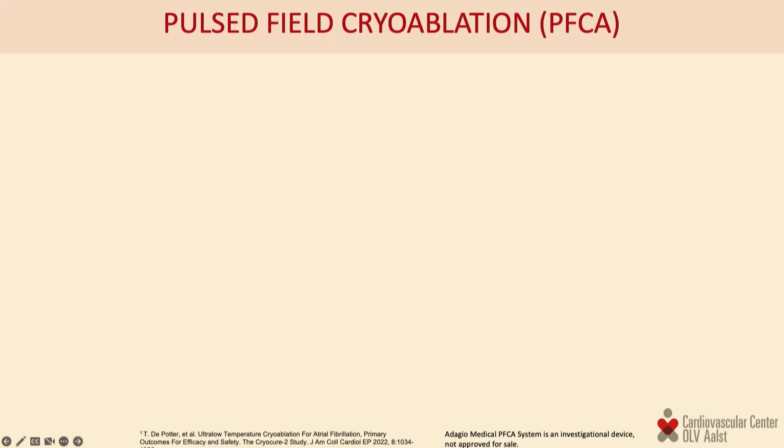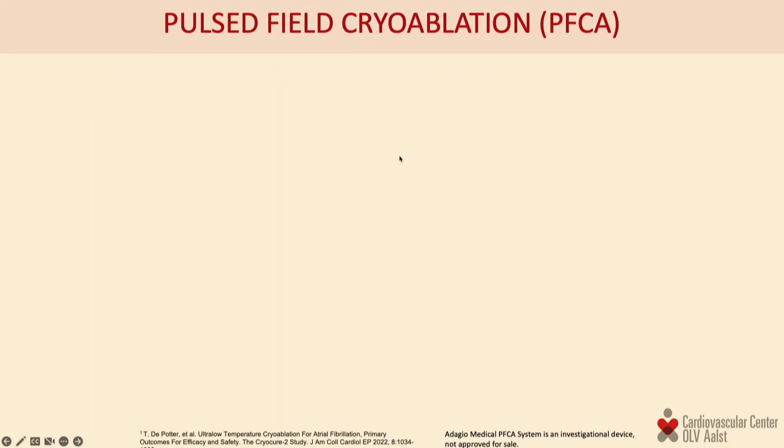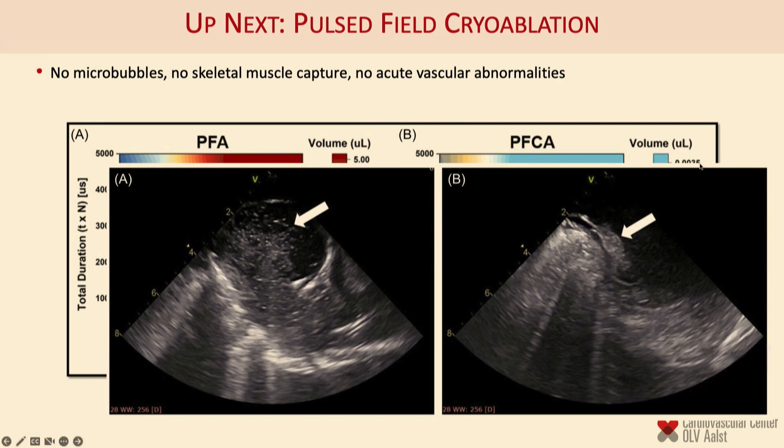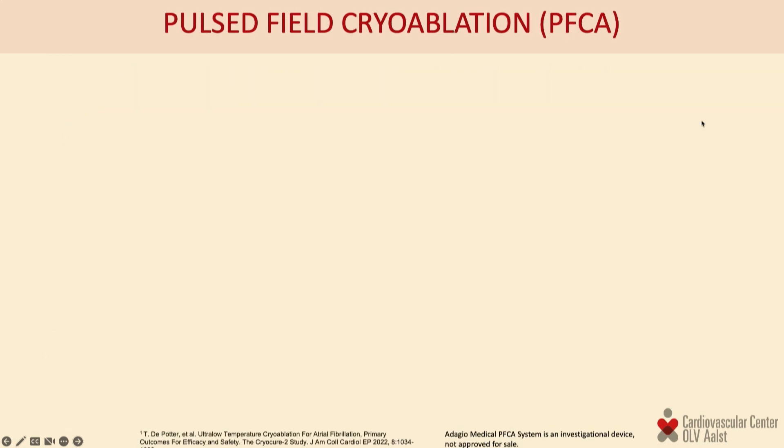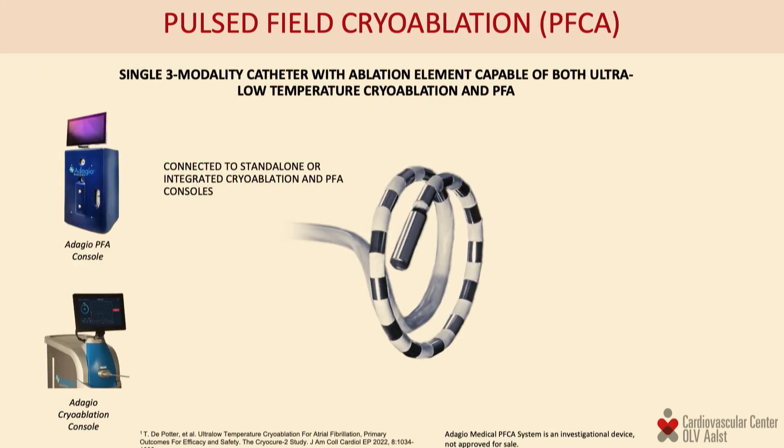The same data shows the volume of micro-bubbles: with PFA only versus inside the cryo freeze — several orders of magnitude lower micro-bubble formation. Even more visually, you can see the micro-bubbles from a PFA application on the left versus the same pulse train contained within the ice ball on the right. This concept is being studied in a clinical validation study called PFCA — pulse field cryo ablation.